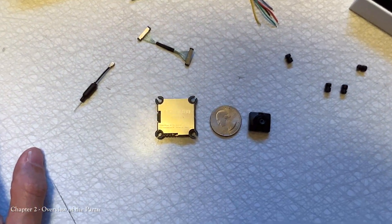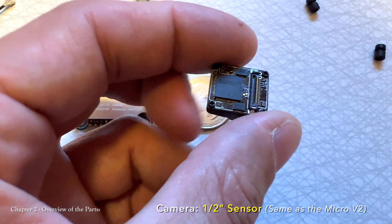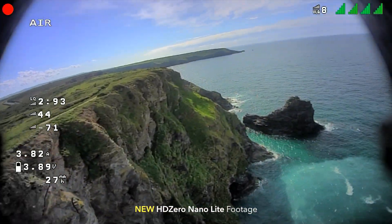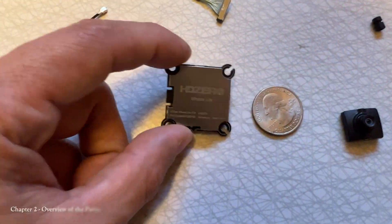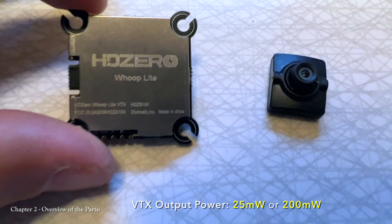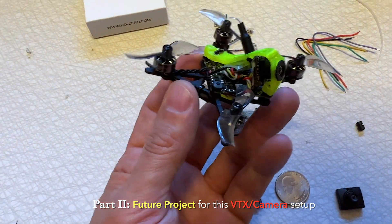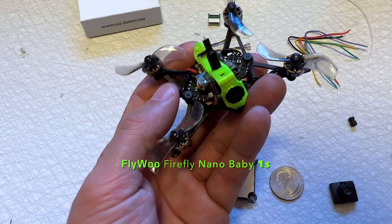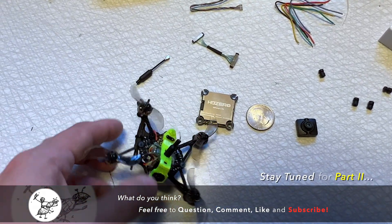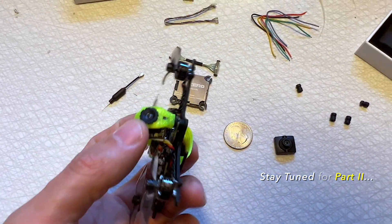Let's take a closer look at the VTX and camera — it's super small and tiny. This is the half-inch sensor that was in the HDZero Micro V2 camera, which produces an absolutely beautiful picture, so I'm pretty excited to try this out. This Whoop Lite VTX is capable of outputting 200 milliwatts of power. One upcoming project is to put it into this — the FlyWoo Baby Nano — a tiny little drone that's going to be absolutely perfect for this VTX and camera assembly. That'll be a future video.